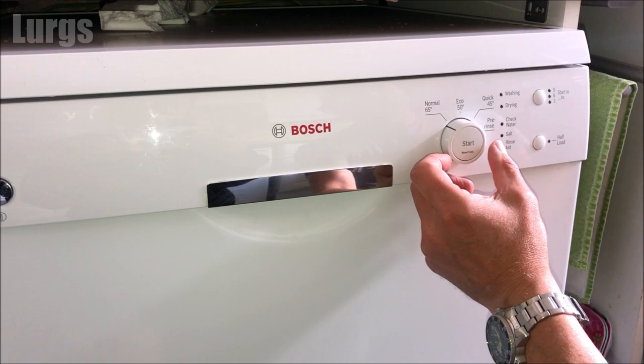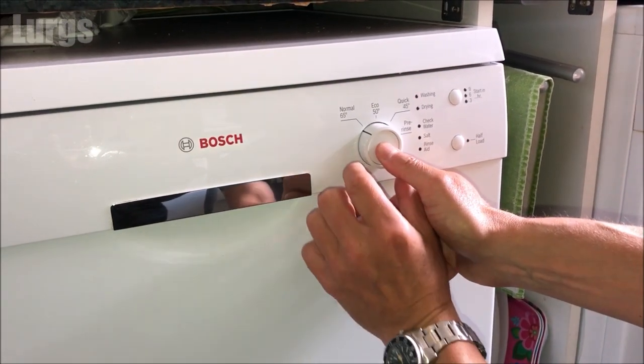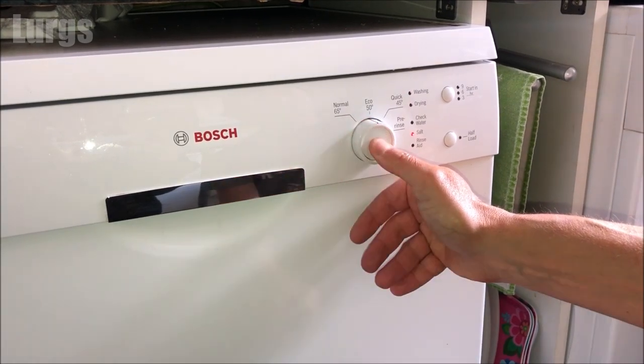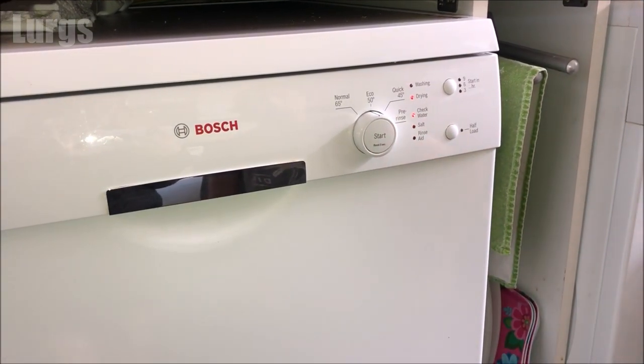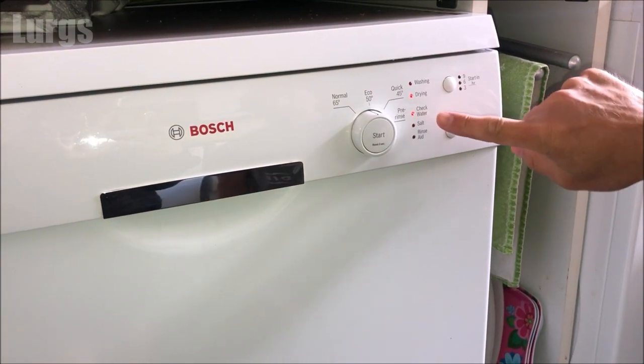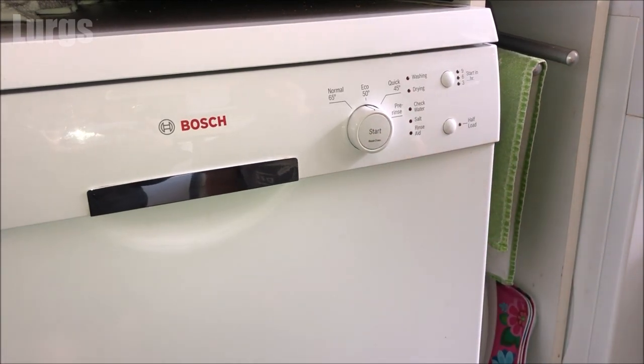Just to prove that it has saved those settings, I'm going to switch the dishwasher back on, hold that start button in, and turn the dial around once until the salt light is flashing — that means we're in the water hardness setting. And there you can see we've got the two lights set, which is what we saved, and that is the hard water setting.